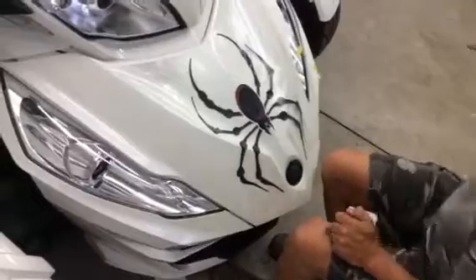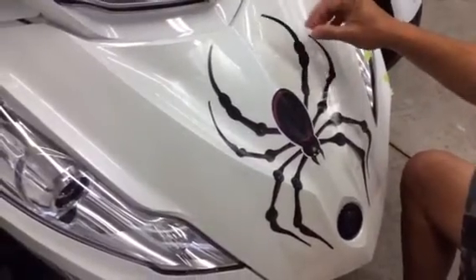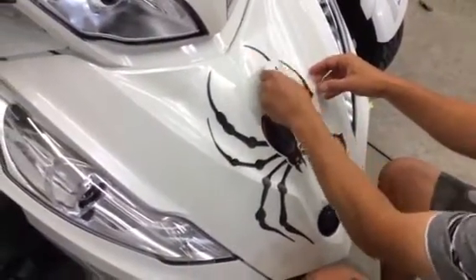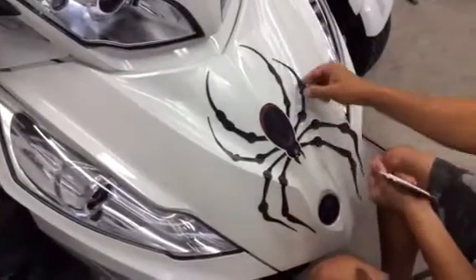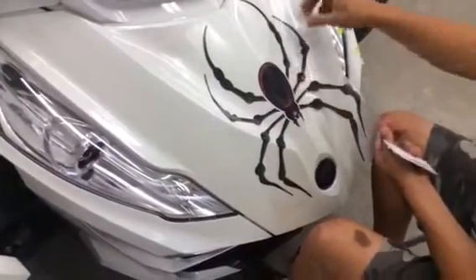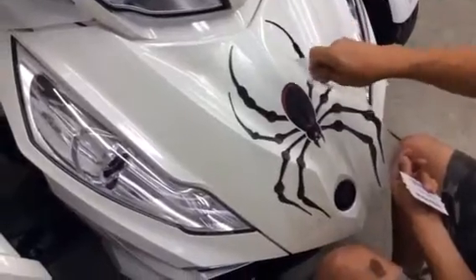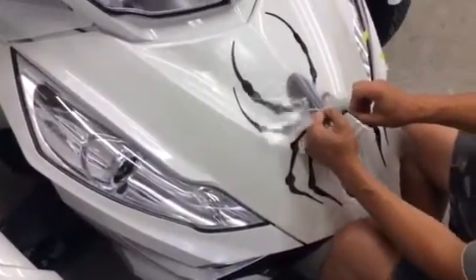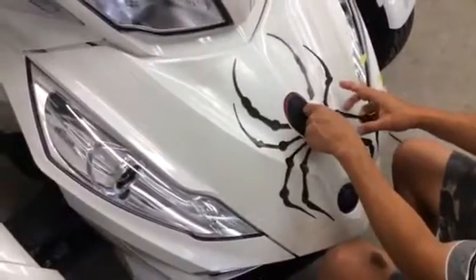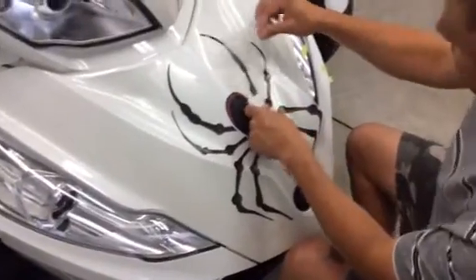If you get some wrinkles in the transfer tape, as long as they don't go into the graphic you're okay — keep in mind you can always pull the film back up and reposition. If it seems the wrinkles might be affecting the legs, peel back what you have applied — all the way back off that top leg — then continue squeegeeing. Showing these complications helps you see how to get out of them.